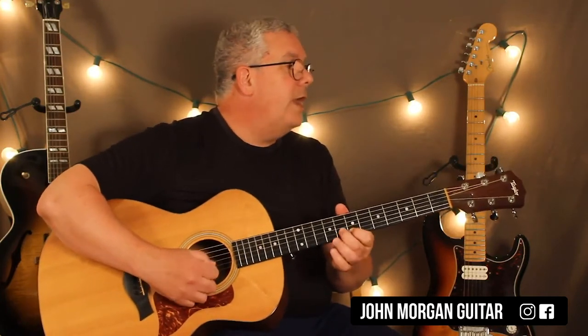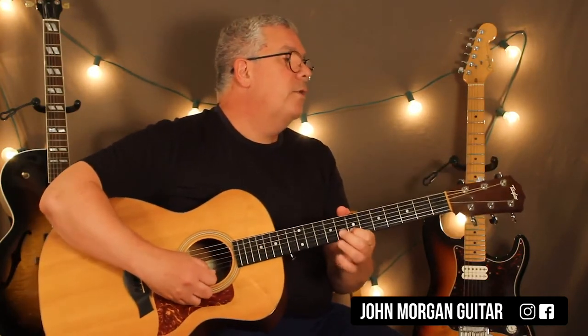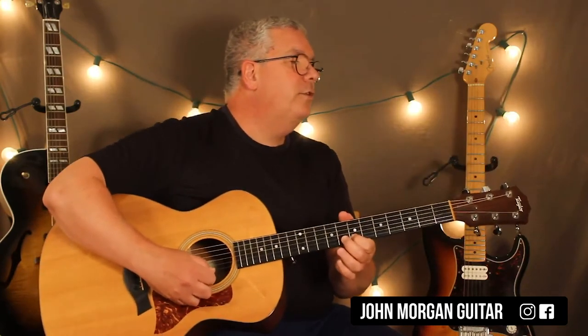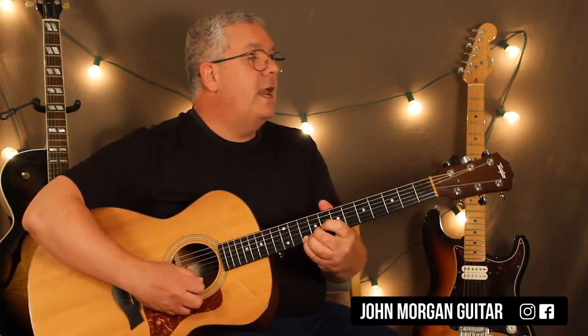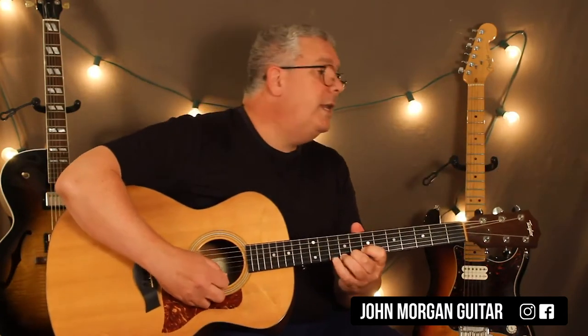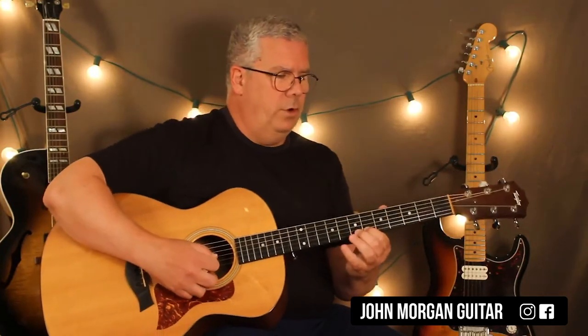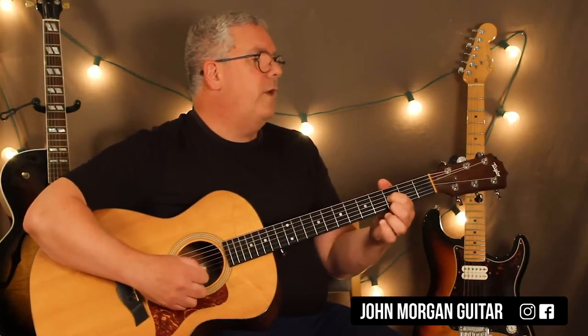Open second string. First string seventh fret. And then eight on the second. First, seven on the first. Eight on the second. Seven on the first. Eight on the second. Ten on the first. Nine, eight on the first. Nine on the second. Eight, seven, six on the first.